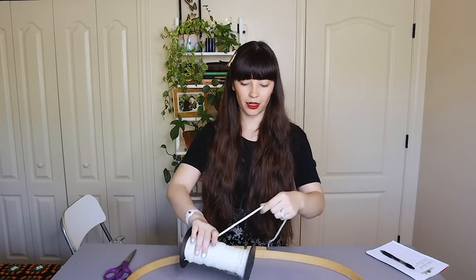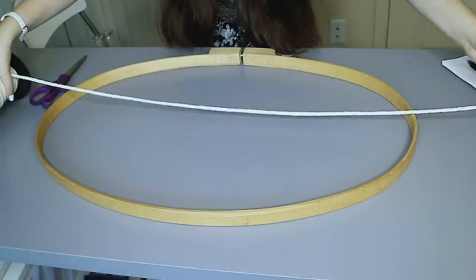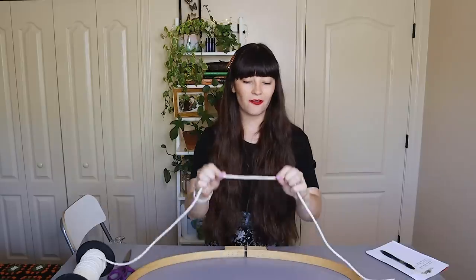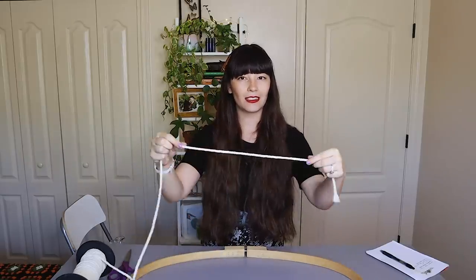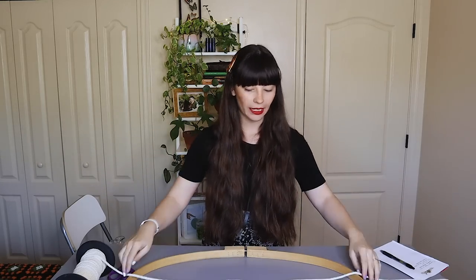I have my macrame cord. This is a cord that I actually get on Amazon and I always have it linked down in my Amazon storefront in the description box. I really love this macrame cord because it's soft, it's cotton, this is the five millimeter width, and it also has a little twist braid in it. If you like that kind of cord I would really highly recommend this one.